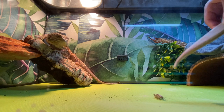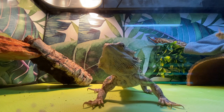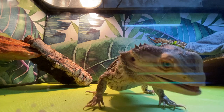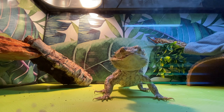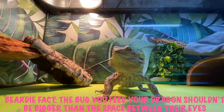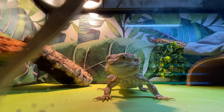I usually show Pumpkin the cricket before I drop it so he can chase after it. These crickets are really big, but they're still not too big for the width between his eyes. That's kind of a golden rule for feeding bearded dragons — the food should never be bigger than the width between their eyes. If a cricket was giant, I would not give it to him because it would be way too big.